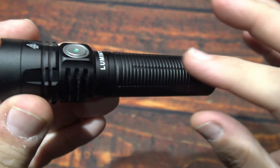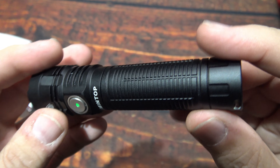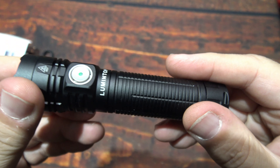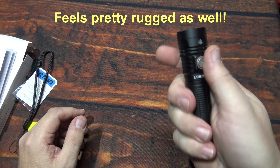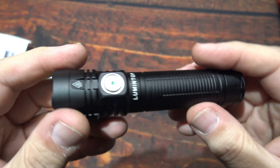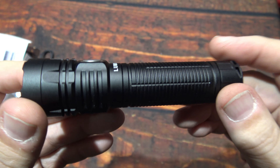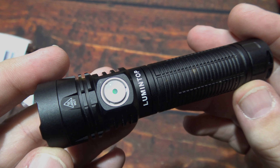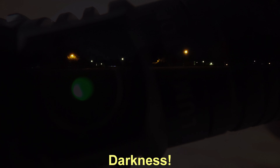Getting a little warm here on the head of the light, not bad though. Overall very nice build quality — not seeing any issues. It does have kind of a flat finish to it. I like the fact that it feels pretty rugged as well. Alright, let's wait no further — let's take this W1 out and see how it does in the wilderness.